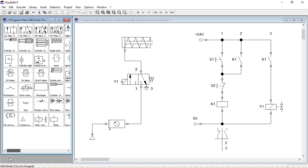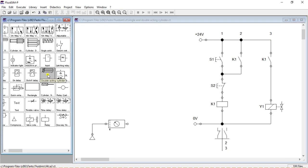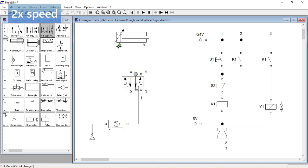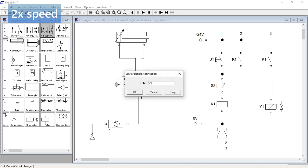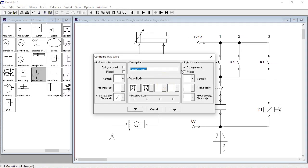Okay, now let's place a Double Acting Cylinder. Because the Double Acting Cylinder has got two ports, we will have to use a different valve. We will use a five-way two-position valve. Let's make another exercise and add another coil to the valve.